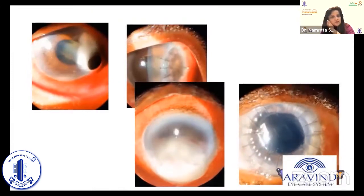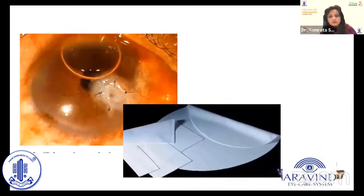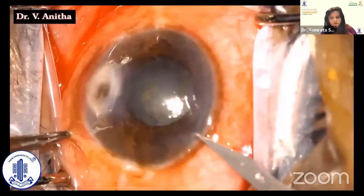We have used Tenon's patch and Gore-Tex for a 50-year-old female patient who presented to us with a peripheral perforated corneal ulcer of size 5 by 5.5 mm.